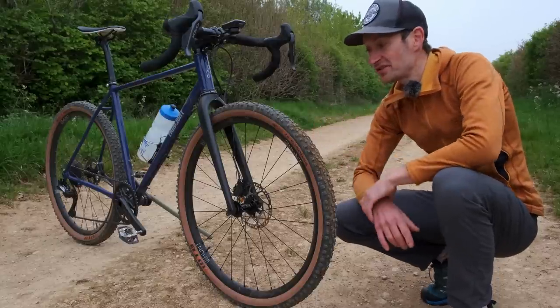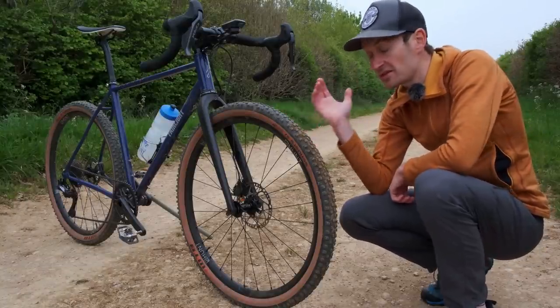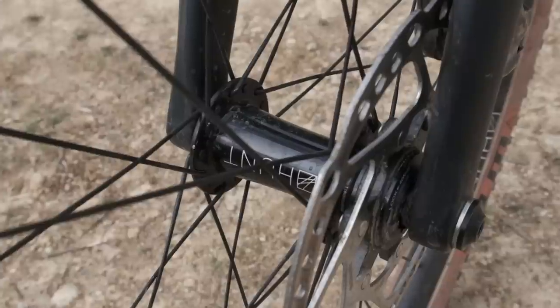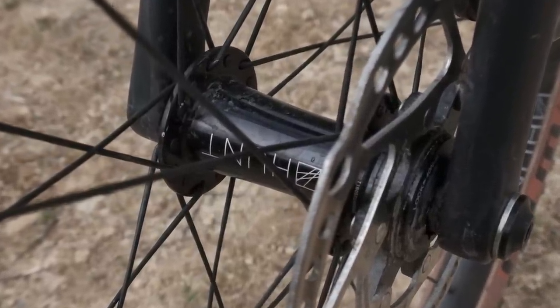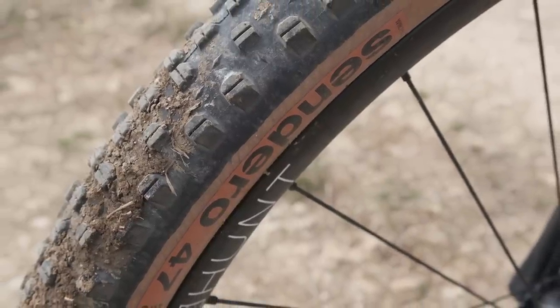What wheels and tyres to run on a gravel bike is one of the questions I get asked all the time. I'm going to do a separate video on tyre choice and wheel size coming up, so make sure you subscribe so you don't miss that. But for the last few weeks I've been running these Hunt 650B wheels. 650B is smaller than 700, with a wide-profile aluminium tubeless rim.